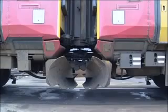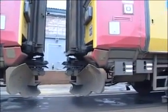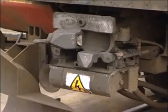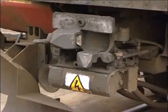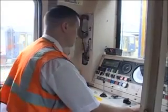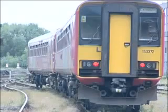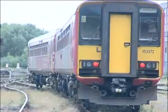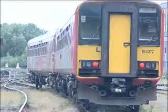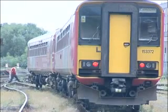If the units pull apart when you carry out the pull-away test, check the couplers and electrical connection blocks, making sure they are aligned before you try again. Make sure that both uncoupling levers are fully home. If the units still won't couple mechanically, try again from the other cab. Don't forget that standing on a curve can cause coupling problems. Try repositioning the units.